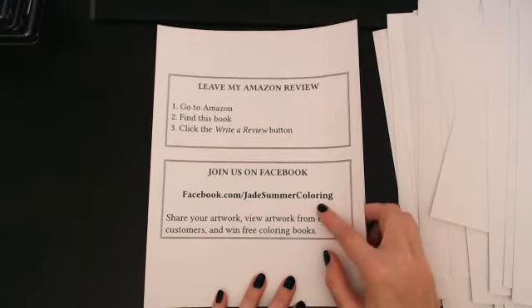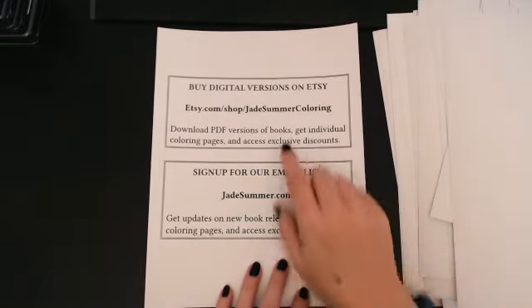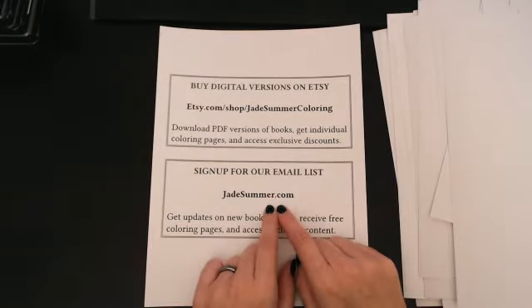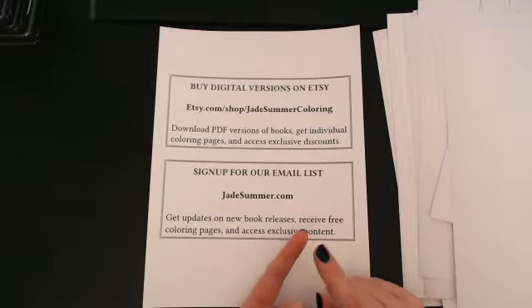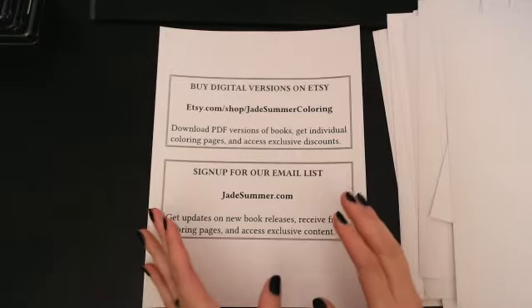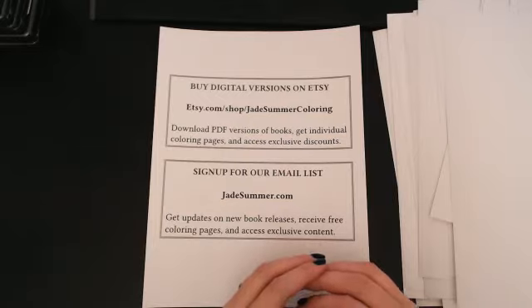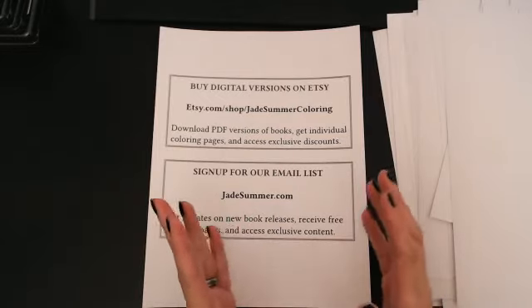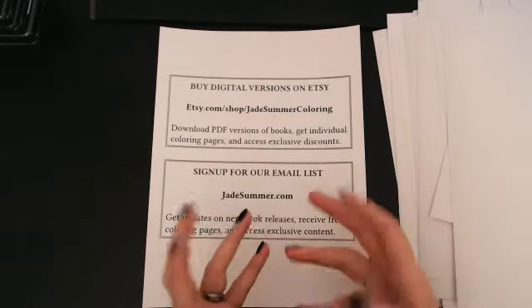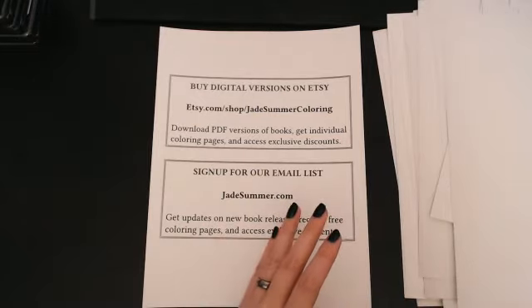There's a Facebook page for Jade Summer if you want to share some stuff. There's the Etsy. And here's how you can sign up for the mailing list. I get the mailing list, which gives me free coloring books — not always the full books. I had to sign up a separate thing to get full books. But every time a new book comes out, and they've got so many, I get a sampler — two or three pages of the ones they think are going to be popular. So that's really fun.